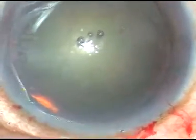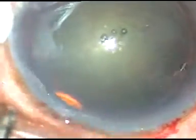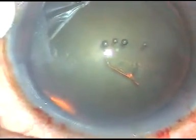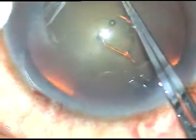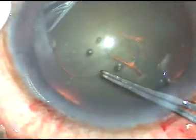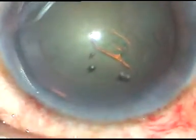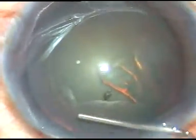Now, capsulorhexis is to be done. I use a 26-gauge bent cystotome to incise the capsule and raise a flap — raise a capsular tag like this. Now I use a Utrata forceps to hold this tag and perform the capsulorhexis. I am supporting the eyeball with a cotton-tipped applicator. We can see that the patient is squeezing the eyeball, but I am able to do this in spite of the patient squeezing his eyelids.